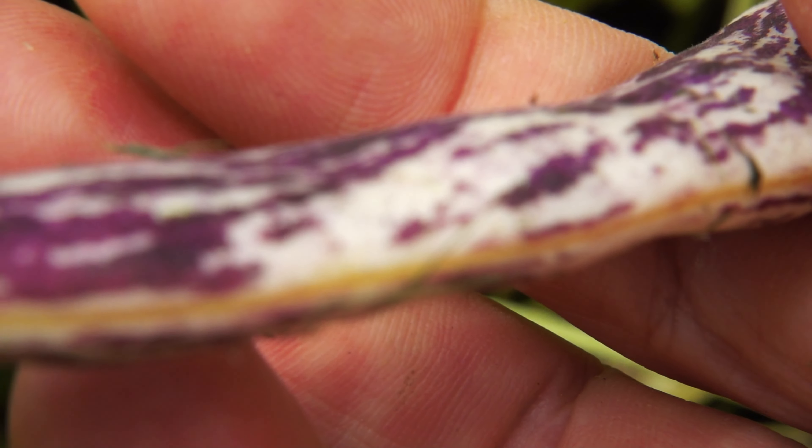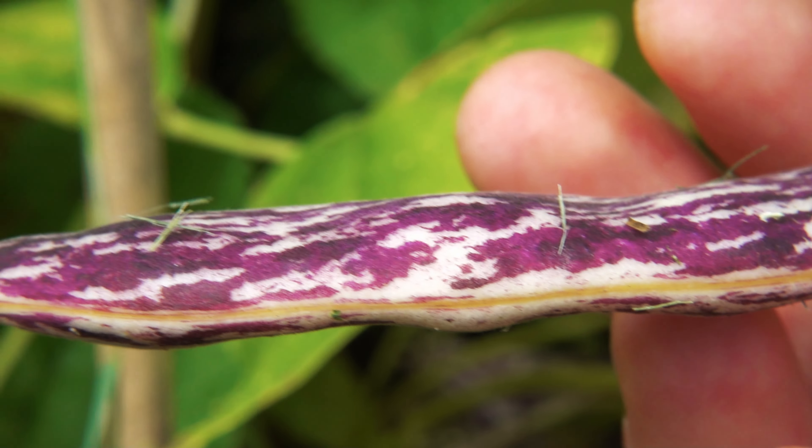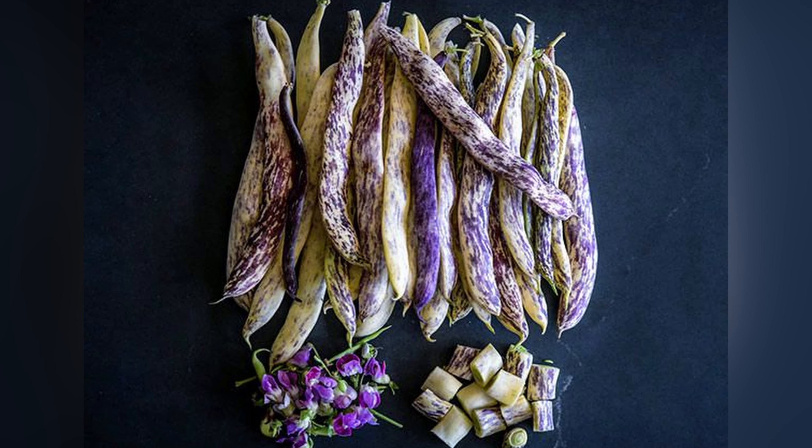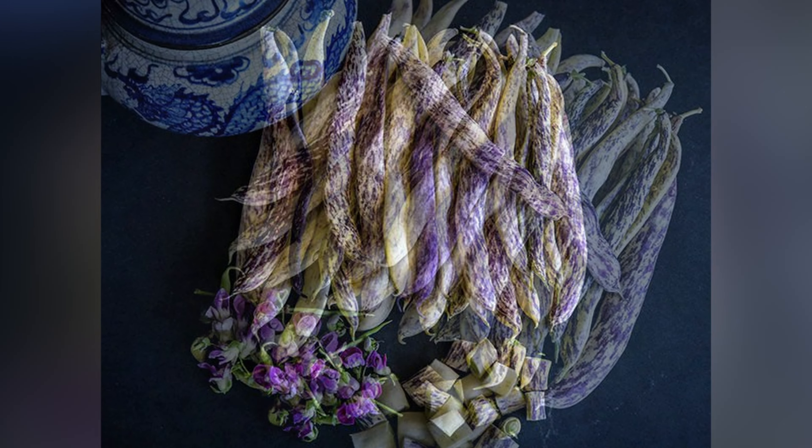It's recommended when consuming these in their young state that the full pod and beans are steamed and then cooled in an ice bath to preserve their crisp texture. Sometimes they're added to salads for their colour, or battered and deep fried.